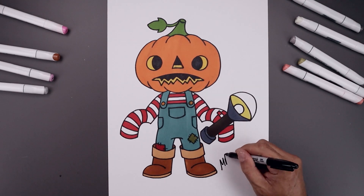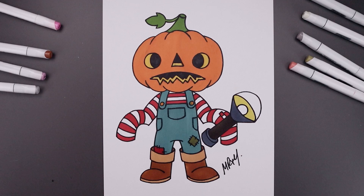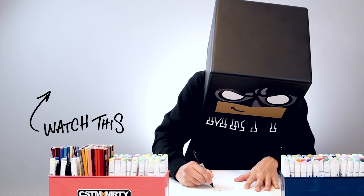Once we've finished our coloring, we'll be sure to sign our artwork and that's pretty much it. That's how we draw and color the Pumpkin Kid. I hope you enjoyed today's lesson. If you did, please make sure you subscribe because I'm posting new lessons every single day. You can also drop your requests in the comments below. I want to thank you for watching and I'll see you again soon.